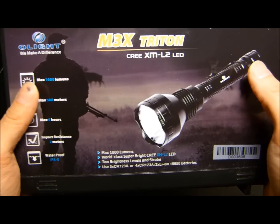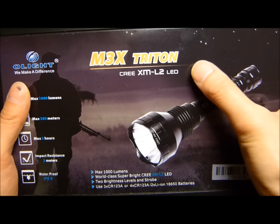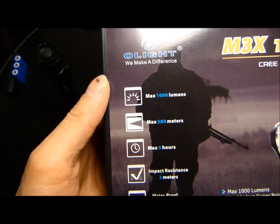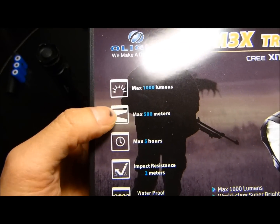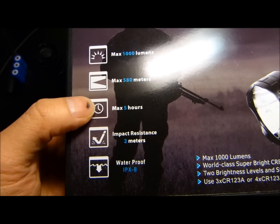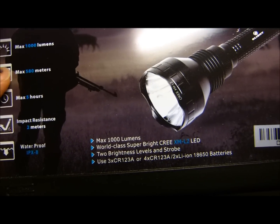This is the updated version of the light that now features an XML2 LED, which is basically just a run above the standard XML LED. It has two output modes with a max of 1,000 lumens, can cast a beam out to 580 meters, runs on low setting for 5 hours, has impact resistance to 2 meters, and is waterproof with an IPX8 rating.